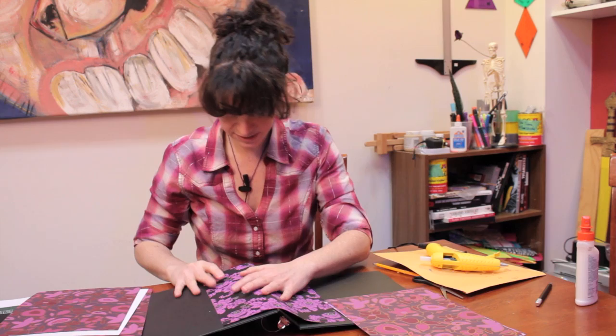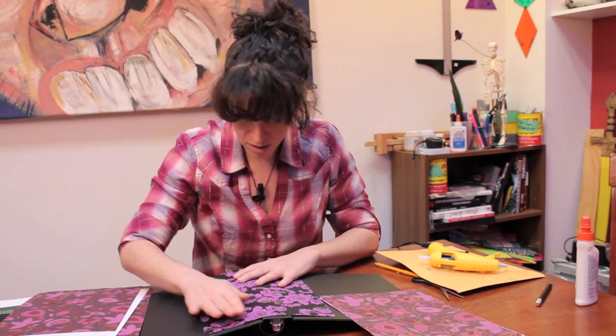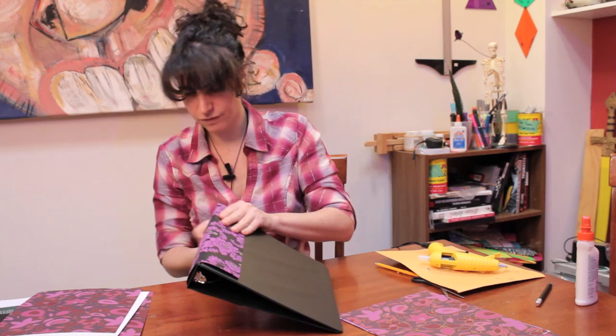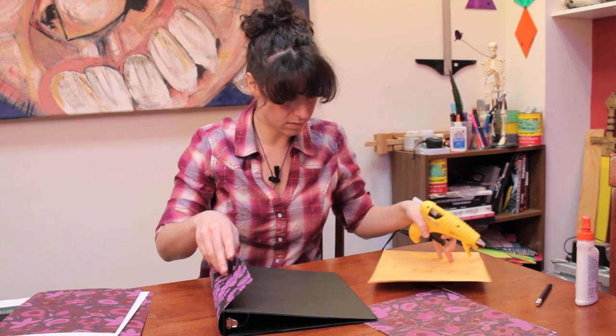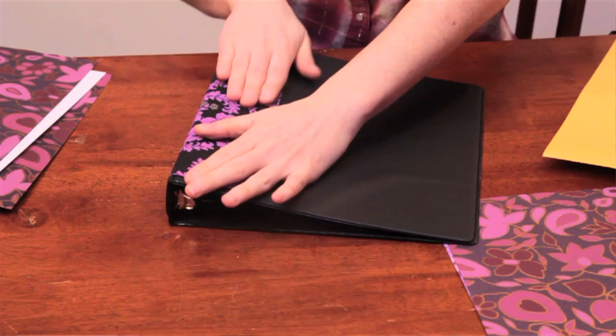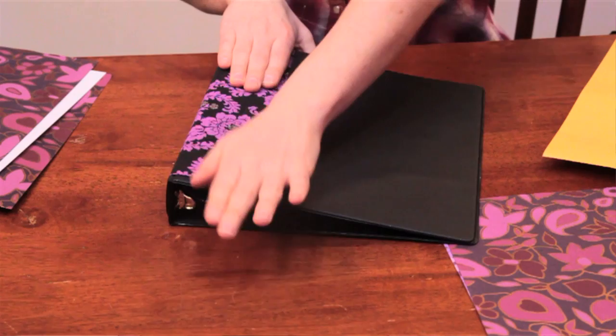It's okay if a little bit of the top and the bottom show, because obviously your paper is not quite as tall as the binder. I kind of like that it's got a little bit of binder left to it. Flip this over and seal it down on this side as well with some glue. The good thing about hot glue is it dries fairly quickly.